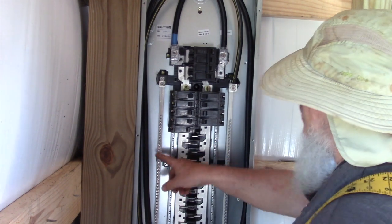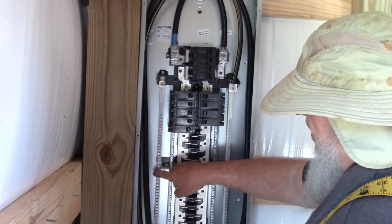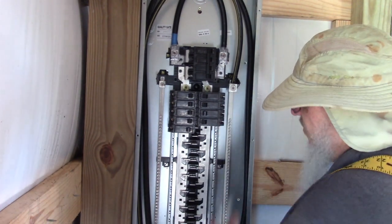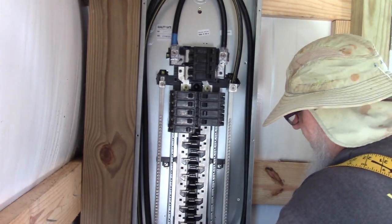You also hook your ground to this. You can hook your white ones on this side and your ground on the other side if you want to keep it that way, but they're both connected.